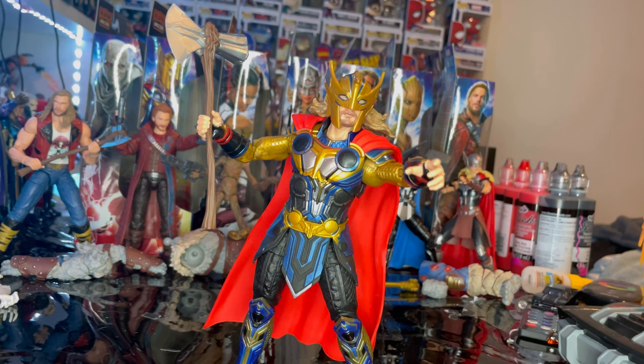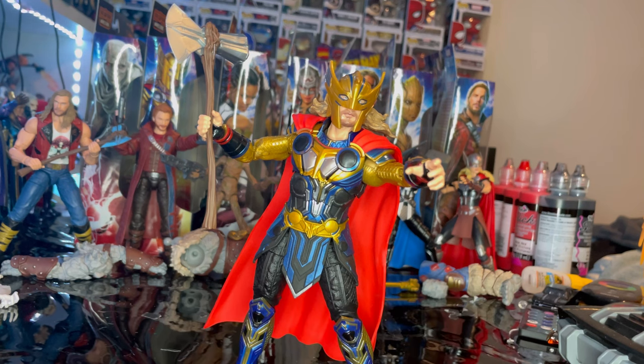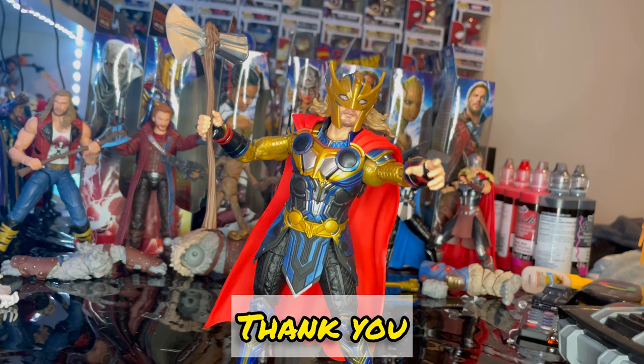I do recommend getting him — he's pretty cool — but I feel like he's going to be a peg warmer at some point, so maybe hold off for now. He doesn't come with any Korg pieces. Walmart is just putting these out so they're a little hard to find right now. If you want a more brief review, check out my TikTok where I do two to three minute videos on all these figures. Thanks for watching.